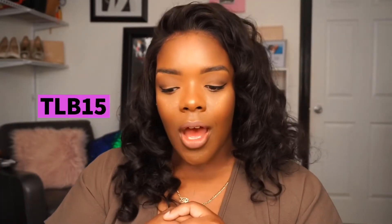If you do decide to purchase this wig or any other wig from Victoria's Wig, you can use my code TLB15 to save $15 off your order. This wig is basically just phenomenal — I have no issues.